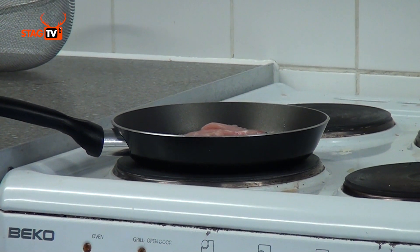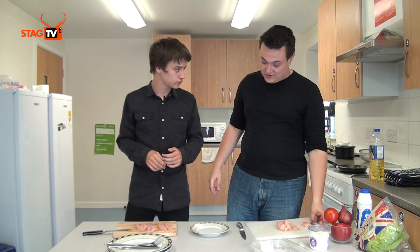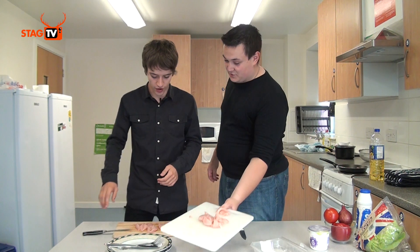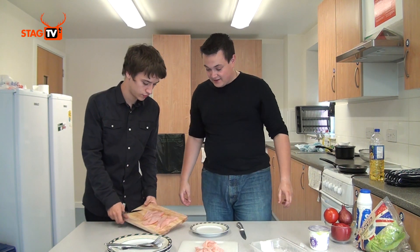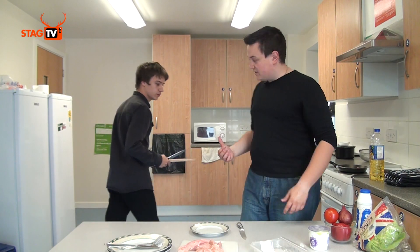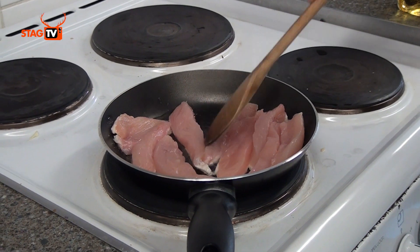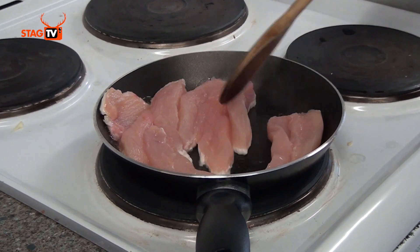It's important to wash your hands after cutting chicken because chicken can give you salmonella. So you always want to make sure that you keep everything clean. If you put your chicken on there and wash that, we can cut some of the veg up.